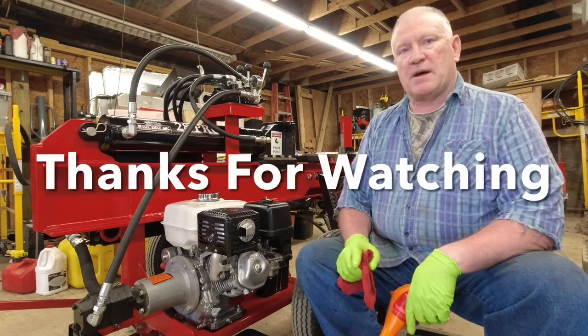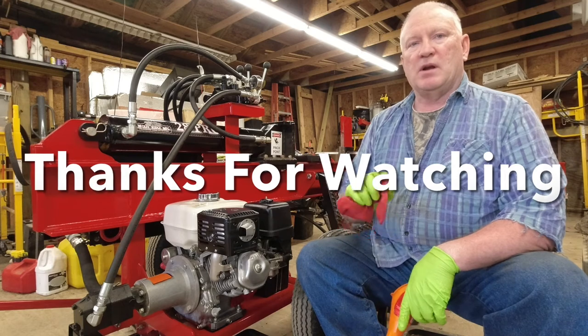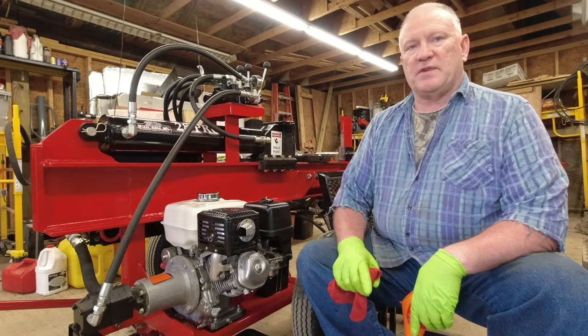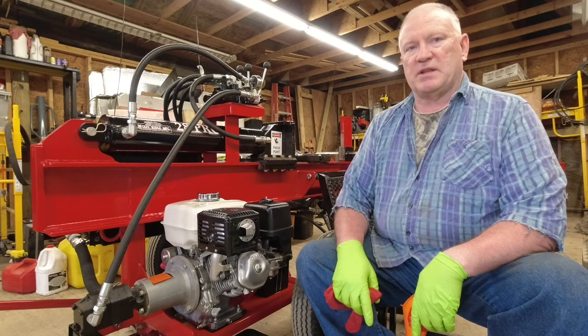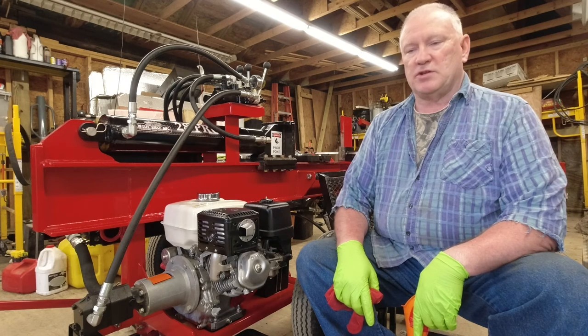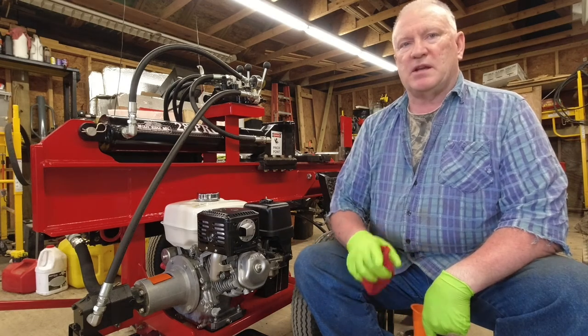Anyhow, we're going to wrap this up and call it a day. Do me a favor — hit that like button, share this video, and comment down below if you've seen something I might be able to do a little bit better in the future. That being said, cheers.